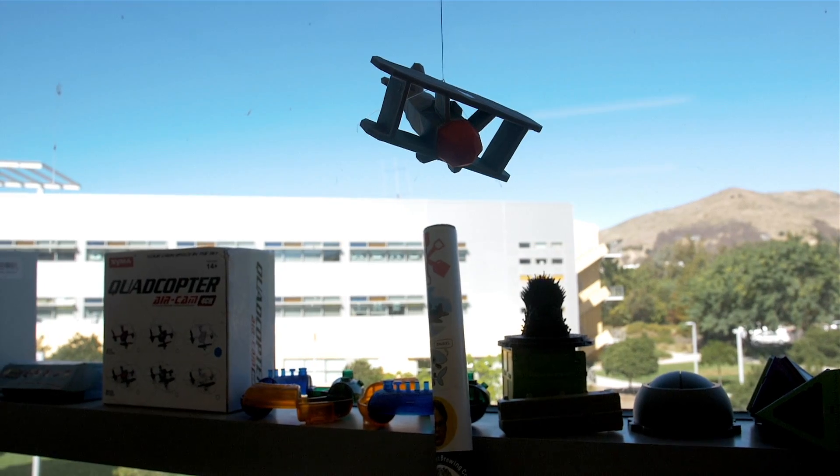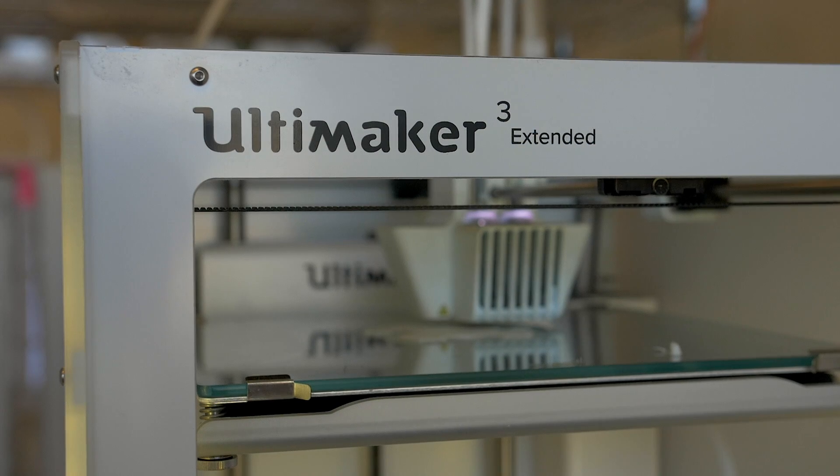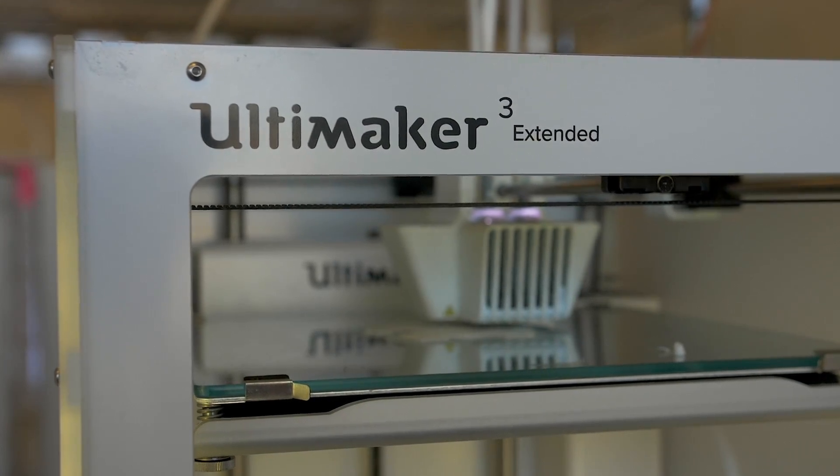At the Innovation Sandbox, as part of the tools we have to provide for our student base, we have 18 Ultimaker 3D printers and a collection of Arduinos and Raspberry Pis available for people to try out their first robotics or mechatronics projects. We help promote their creativity and oftentimes their entrepreneurship.